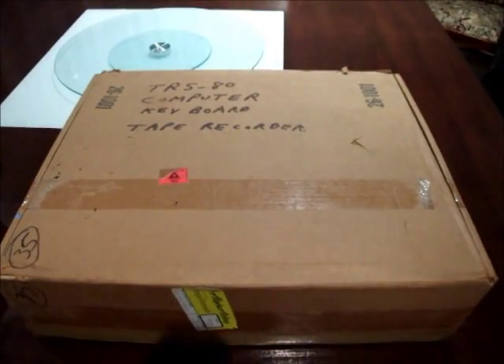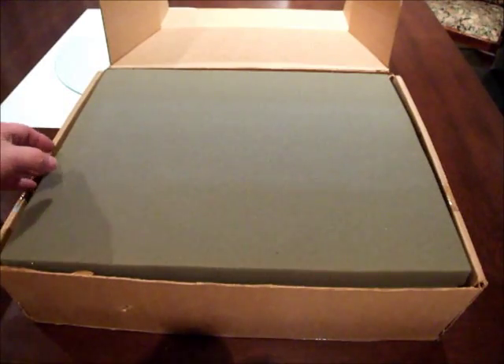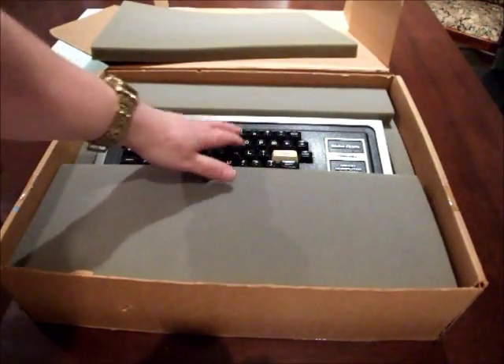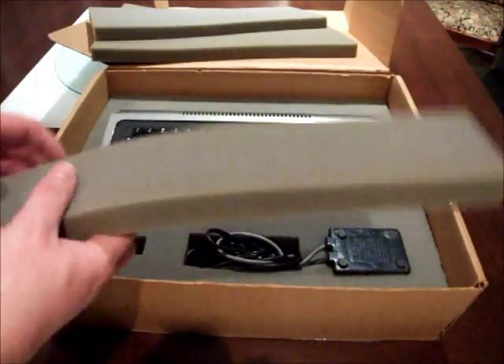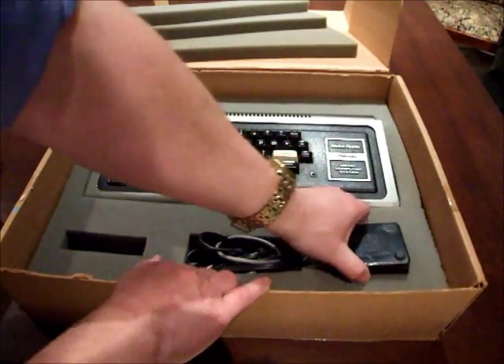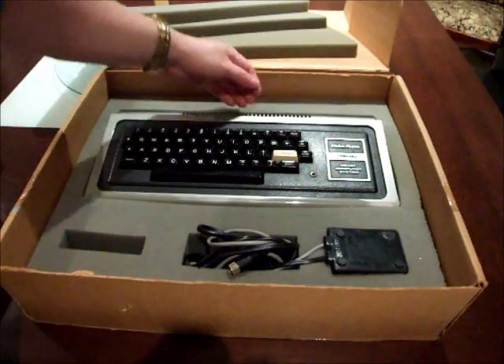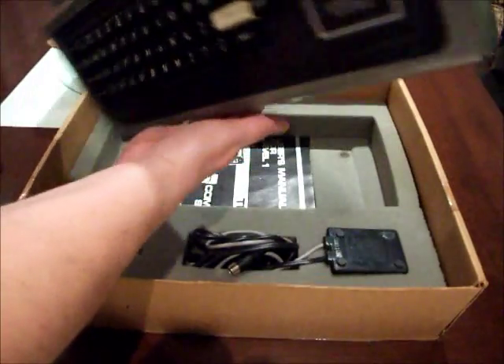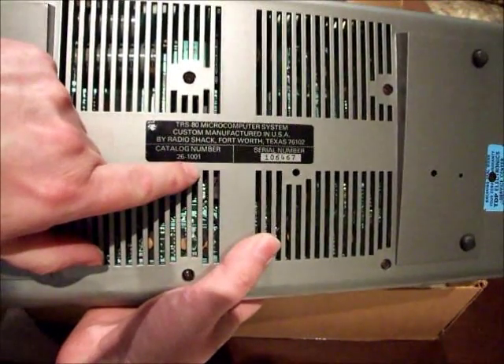For the majority of people buying these things in the 1970s, this box is what it was all about. Stamped by Tandy: 261001, making it a 4K Level 1 computer — otherwise a fairly ordinary brown box. Radio Shack did a very good job packing it. First there's a top piece of foam rubber, under it is the computer with another piece of foam rubber, and a third piece stopping the computer being bounced around. The Radio Shack 120-volt power supply sits where it can't flop around, and then the computer itself — 261001, a 4K Level 1 computer.